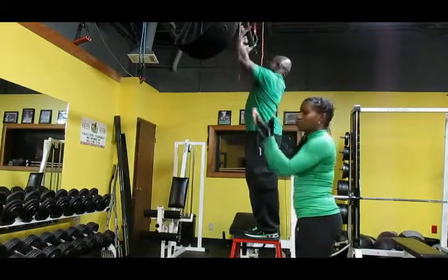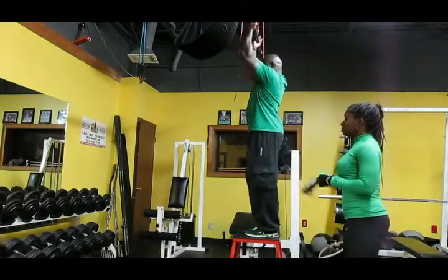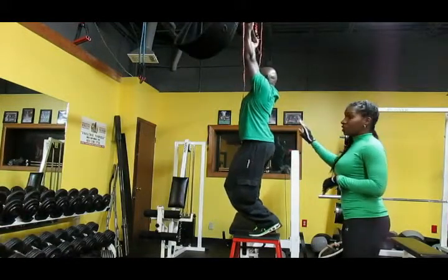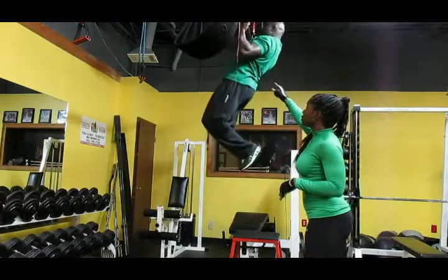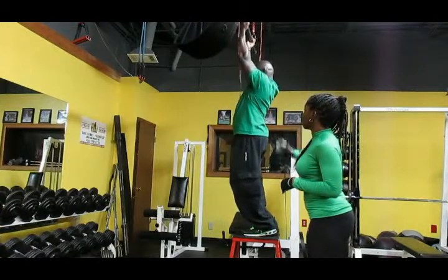He's going to grab the bar with his palms facing his body. He's going to drop down where his arms are fully extended. And then once he starts to do this exercise, he's going to pull his body up until his chest is just under the bar, and back down, fully extending his arms.